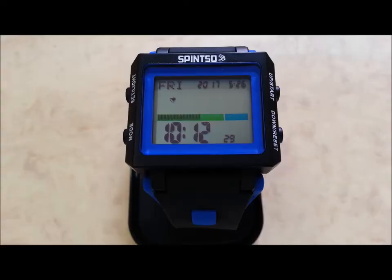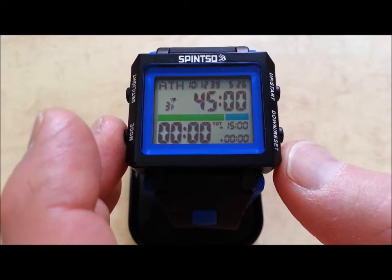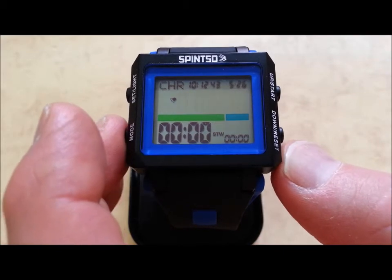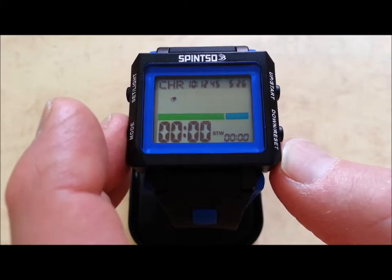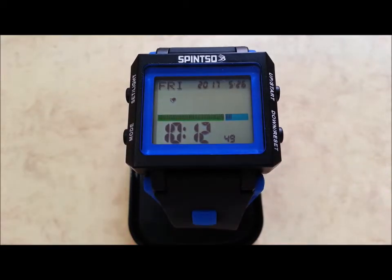Spintz RefWatch 2X. This watch has five modes. Press mode to switch between them. First we have normal watch, referee watch, interval training watch, stopwatch, alarm, and back to normal watch.